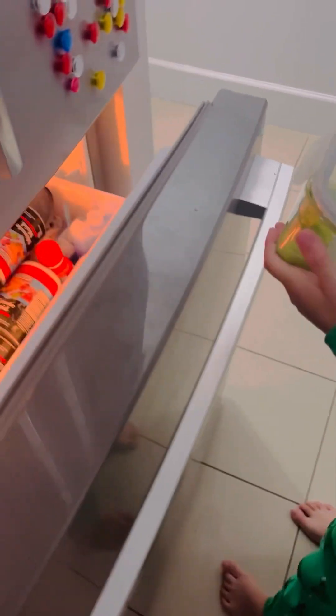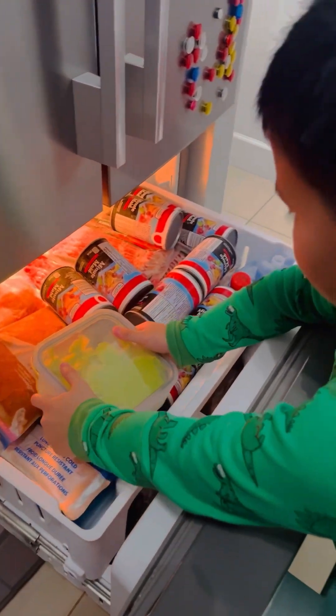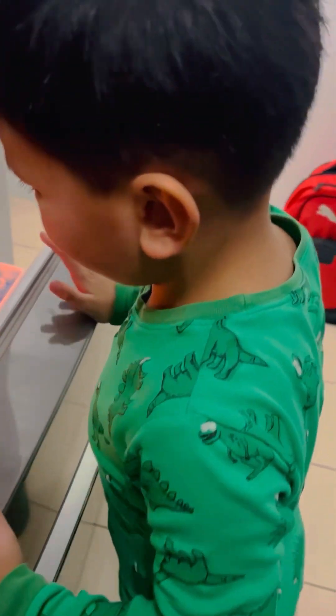We're going to put it in the freezer. So we're going to open it. Saving that ice cream, saving that ice cream.